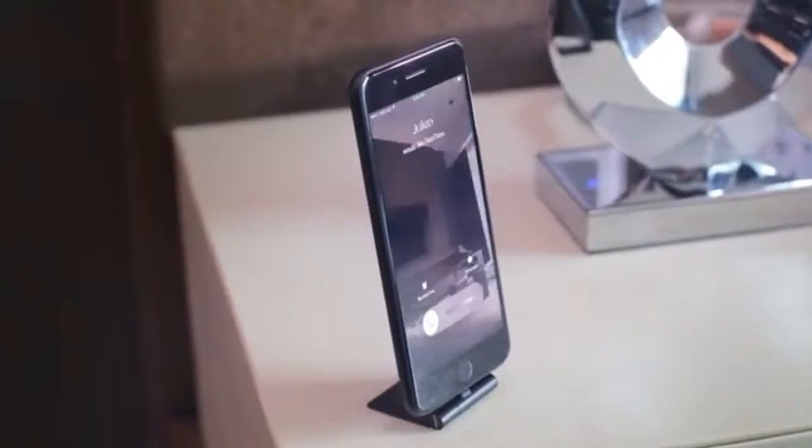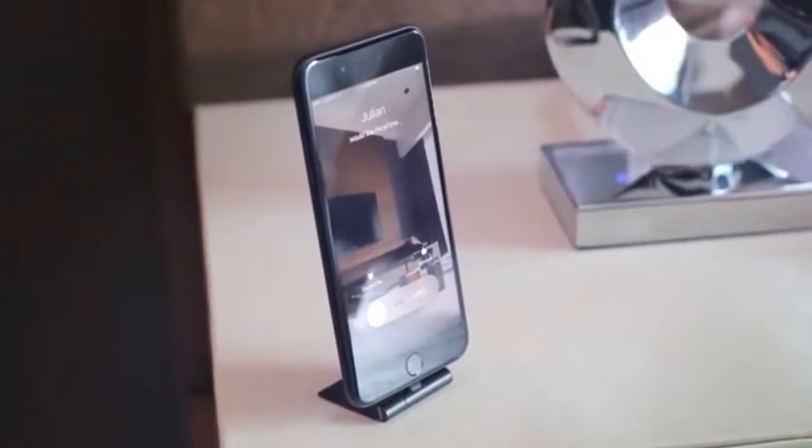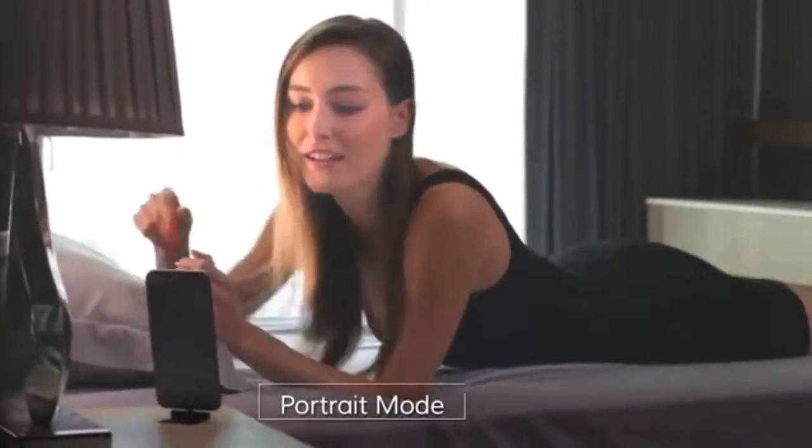Whether it's video chatting with your friends, setting up your next hot date, or watching the latest Netflix series, Oxylite seamlessly integrates into your daily life.